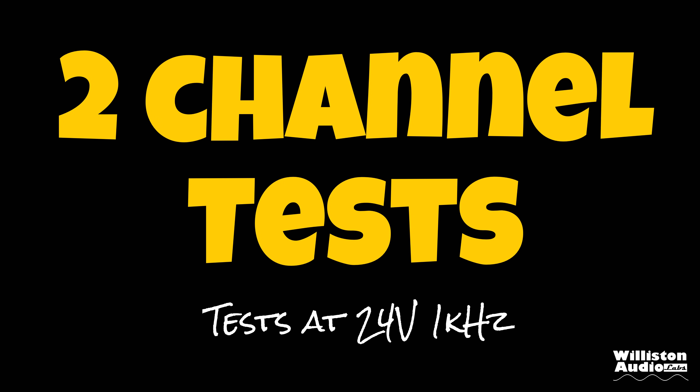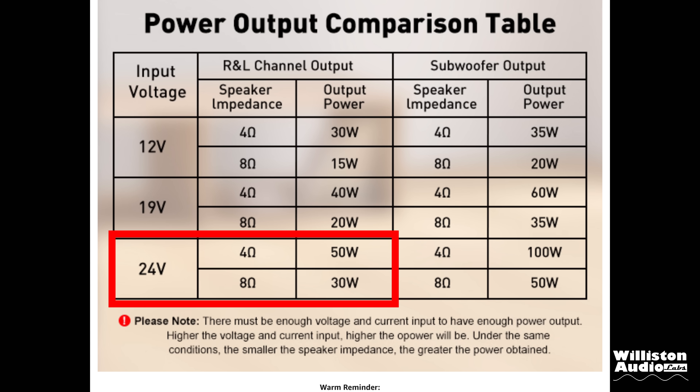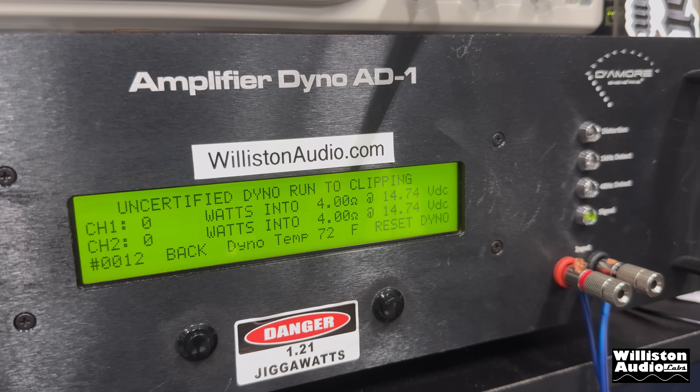Now let's try the two channel test at 24 volts, 1 kilohertz. According to the spec sheet we should be looking at 50 watts per channel at 4 ohms. So let's try it out on the amp dyno and see what we get. The amp dyno shows 14.74 but we're actually feeding the amplifier 24 volts. You can see it count up on channel 1 and then channel 2 catches up — there was some distortion on channel 2 — but anyway we got 45 watts per channel. Running it uncertified up to the clipping point, we're looking at about 46 watts per channel at 4 ohms. It's rated 50 so it's actually not that far off.